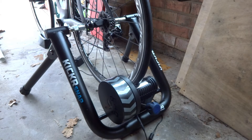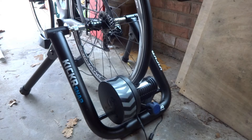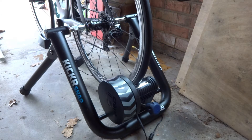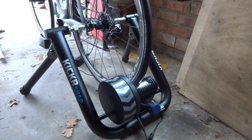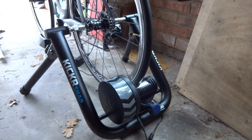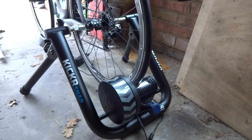Hello everyone and welcome to my video which talks about some of the foibles and issues I've had with my Kicker Snap. I've had this turbo trainer for a couple of months now and in that time I've had issues with the power spiking. You ride along at a couple of hundred watts and then all of a sudden the power would spike from 200 to 300 and back down to 100. Given that it was an expensive turbo trainer, I didn't really expect that.